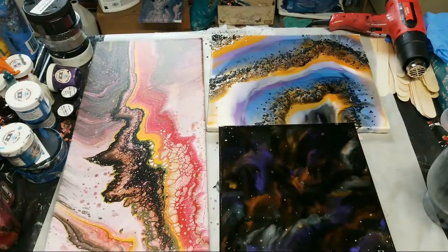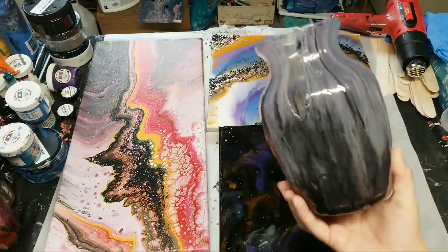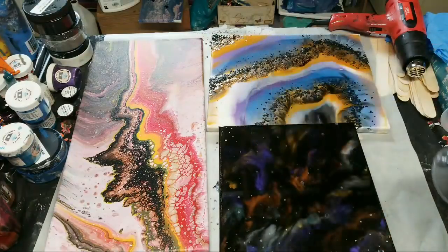All right guys, I think that's it for today. I just wanted to show you all those dry projects because I realized it had been a while since I showed you guys all the dry stuff. Fairy lights would look really cool in the vase too — you are right Angie, that would look amazing!